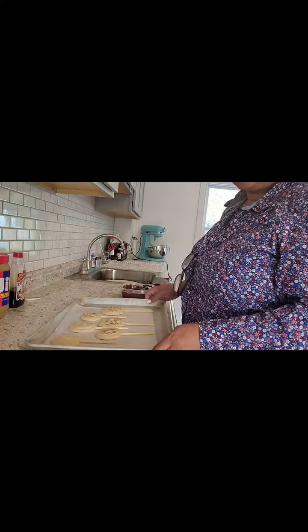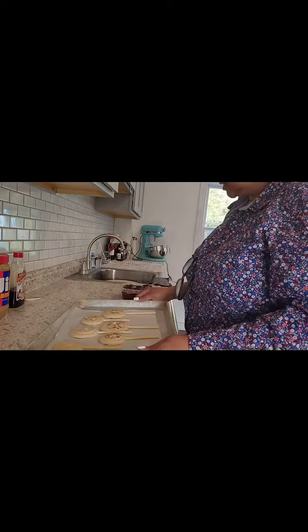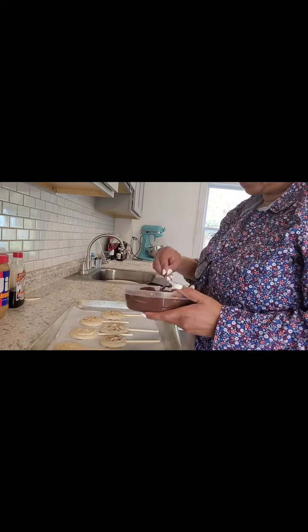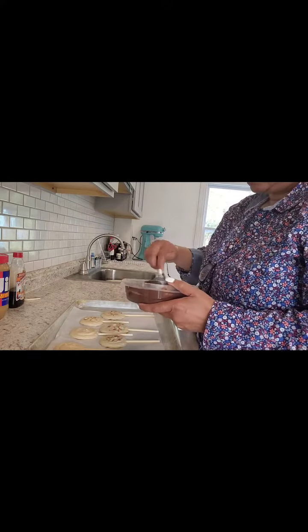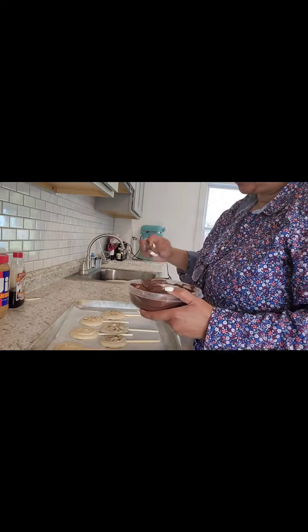These have been in the freezer for about an hour and a half, so they're nice and frozen. Now the fun part — we're going to put them in chocolate. I melted my chocolate in the microwave; I did two 30-second bursts.